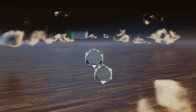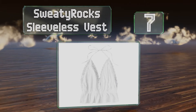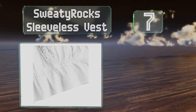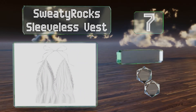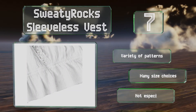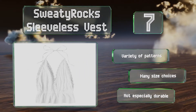At number seven, the Sweaty Rock sleeveless vest is a string halter top that can be tied to fit you, with an exposed back and a deep v-neckline. It features intricate lace trim along the hem and an elastic waistband that's slightly gathered. It's available in a variety of patterns and many sizes, but it's not especially durable.